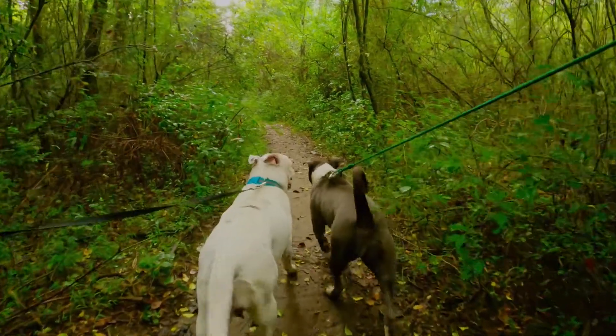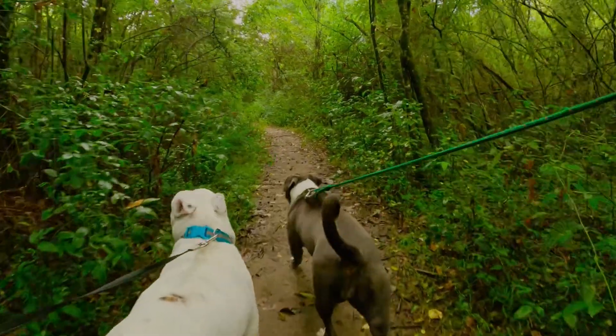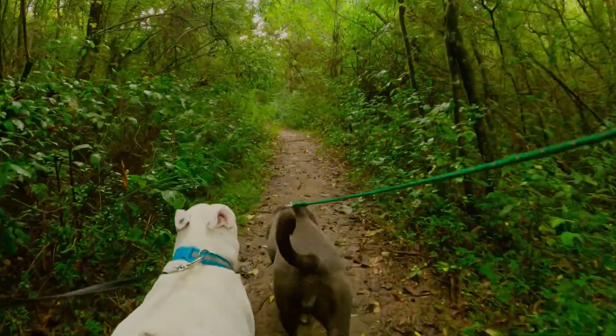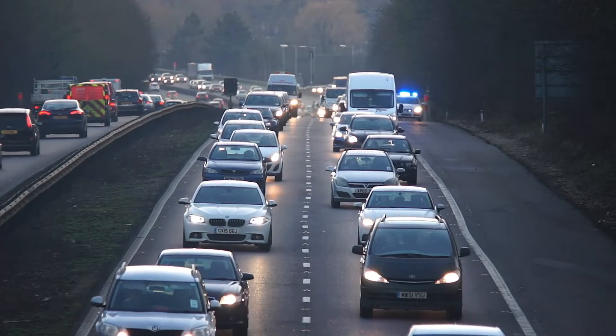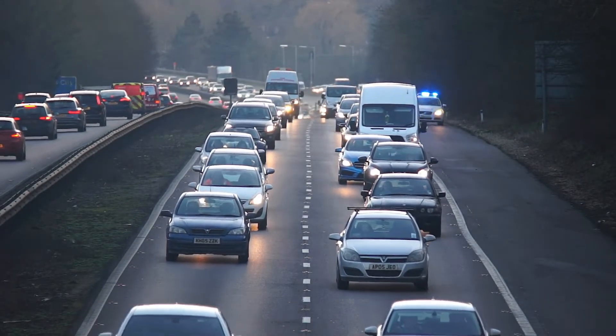Bone conduction headphones deliver audio through your cheekbones, completely bypassing your eardrum. This is perfect for things like bike rides, dog walks, or any kind of walk or run where you want to be able to hear your surroundings. You're not going to hear a car honking their horn when riding your bike with regular in-ear headsets, but you definitely will with these while also enjoying your music.